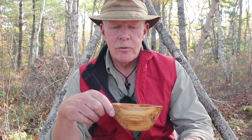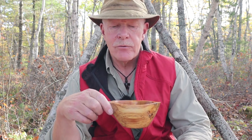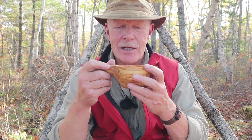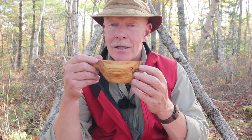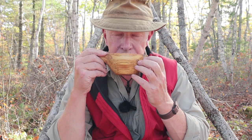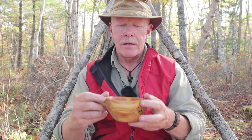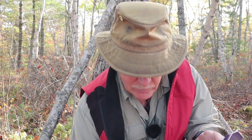It's the middle of October here in Nova Scotia, late afternoon. The sun's got quite a ways to go yet, but it is starting to chill a little bit here in the darkness of the woods — that's the reason I put my vest on. So let's have a drink of mud water.